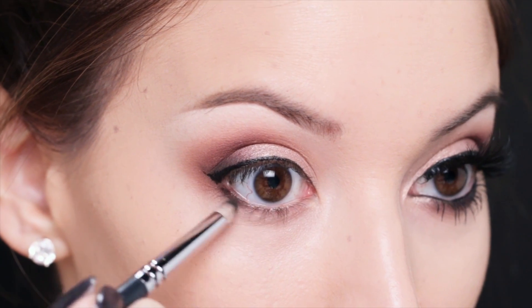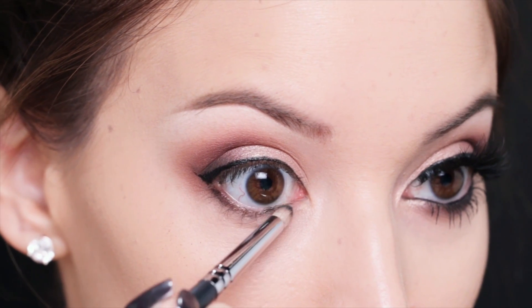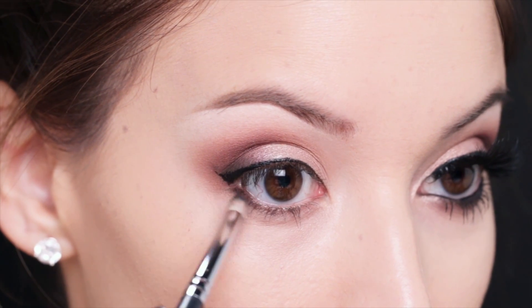If you want to, you could come back in with that soft black eyeshadow and smudge it on the lower lash line to make it a little bit more dramatic.